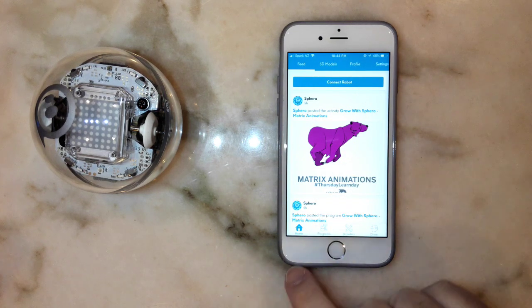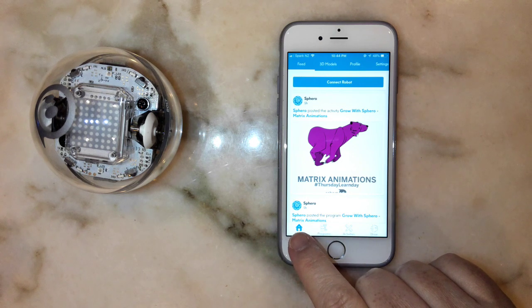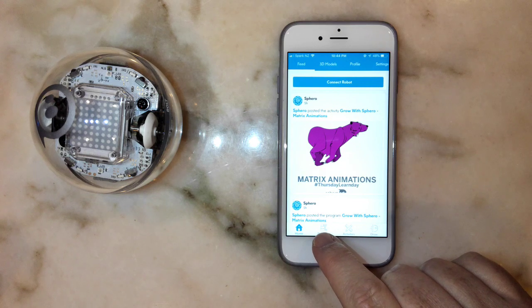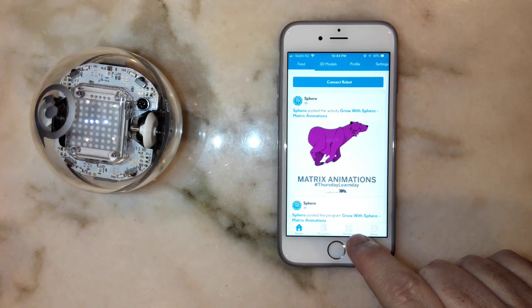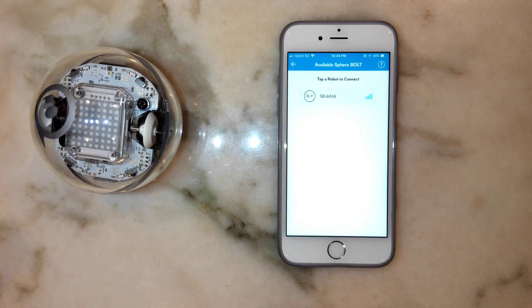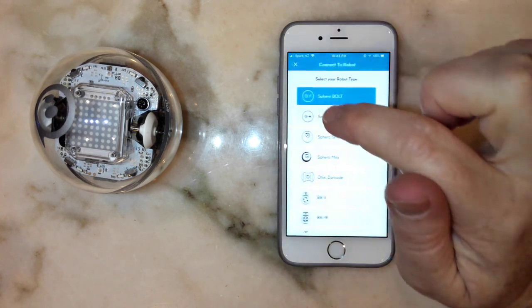In the app we've got a number of different options across the bottom. There's a Home screen where I am now, a Programs section which we'll look into, an Activities section where teachers can create activities for the class, and then there's a Drive option. I'm going to open up the Drive option.